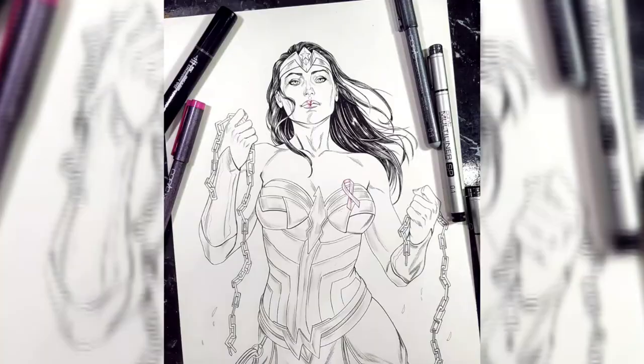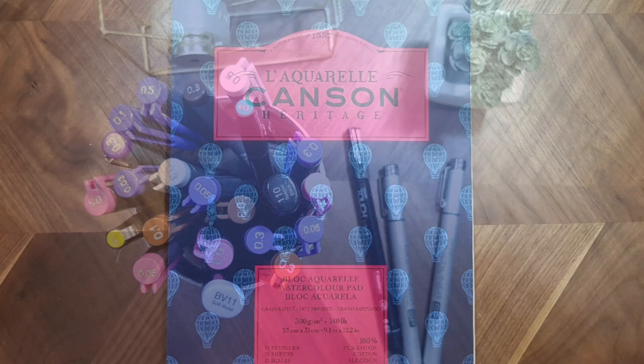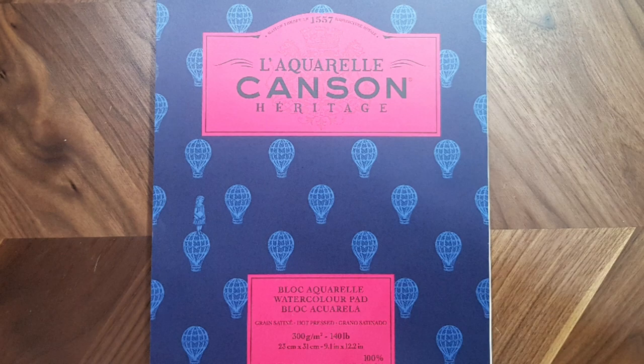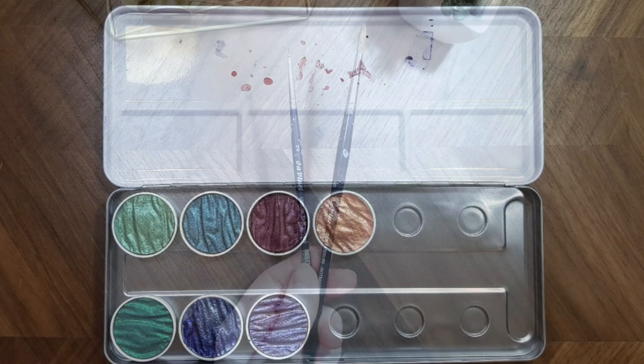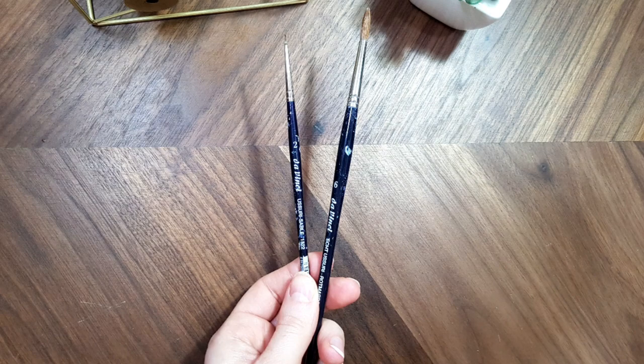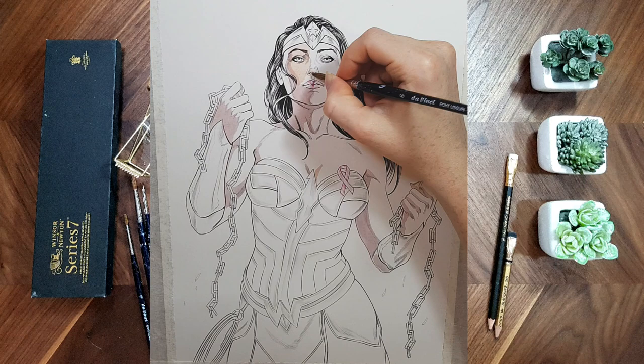I inked this piece using waterproof pens — Copic multiliners and Touch pens. The paper type I used is Canson Heritage, but I often use Arches paper too. The watercolor type is Winsor & Newton, and I also used Finitec pearl watercolors, given to me by an awesome friend for my last birthday. Brush types are Da Vinci, sizes 2 and 6.